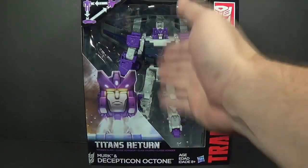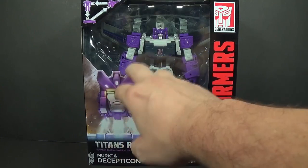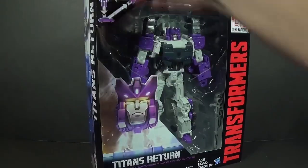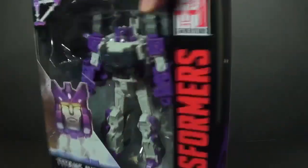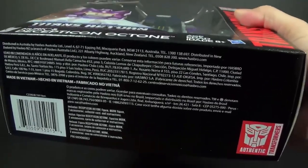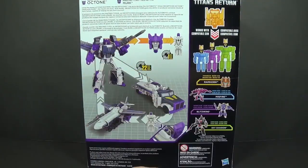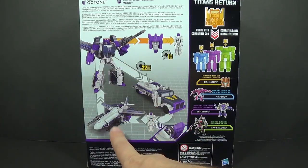As you can see, we have the figure here inside the box, along with some artwork. Basically just the head connecting to the body. On the side you can see some more of that artwork. On this side we have the Decepticon Meteor warning labels. Come to the back and you can see Octane in his robot mode, the tanker mode, and his jet mode.